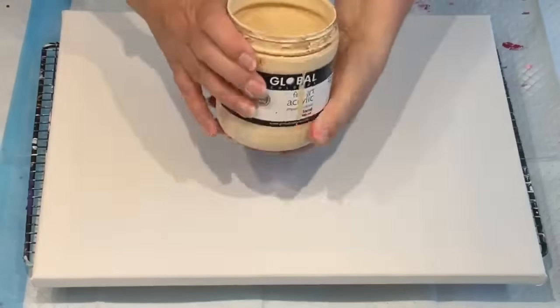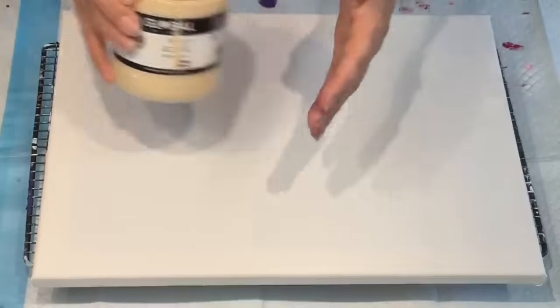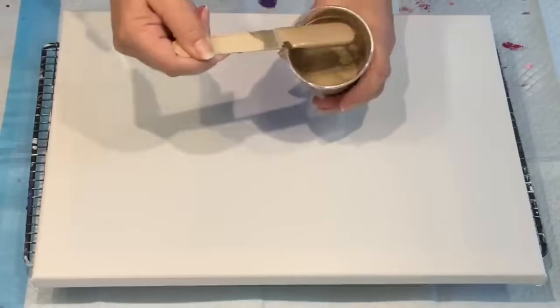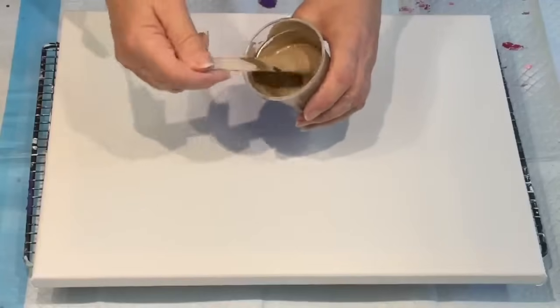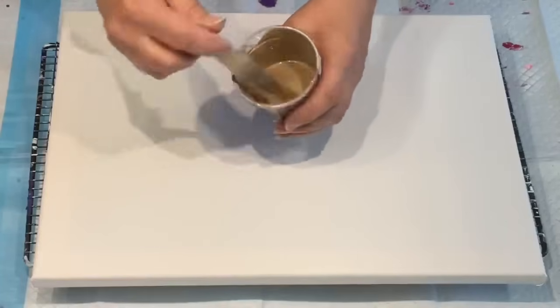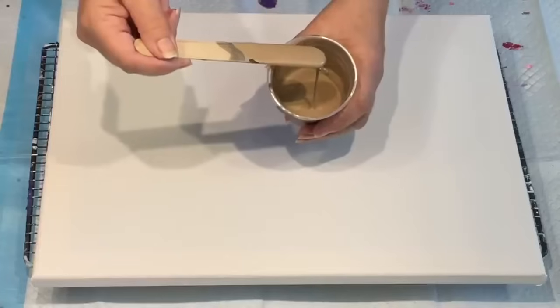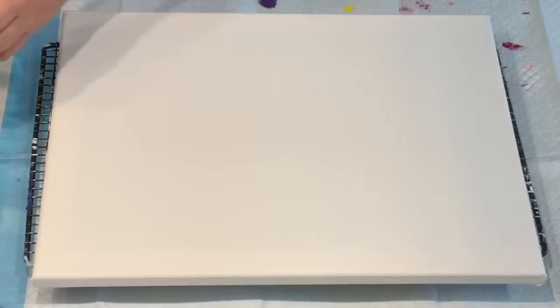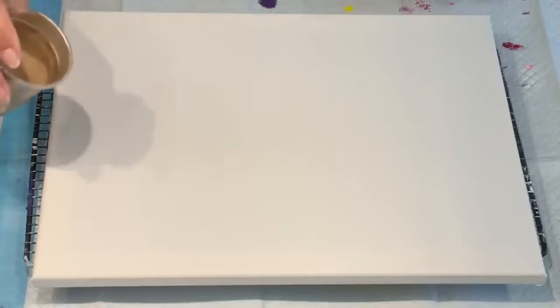I have some pre-made up paints sitting here. I have the sand which was pre-made up, the metallic bronze, and then this was the custom colour I made up — I call it champagne. It's 50% gold and 50% silver and it makes this absolutely adorable champagne colour. So I'm only going to use those colours.